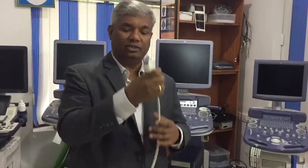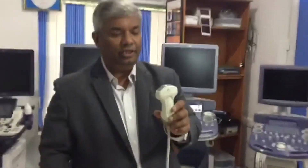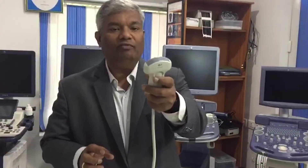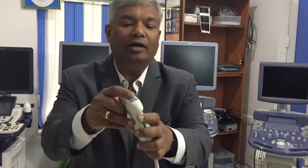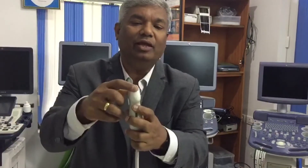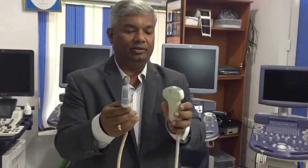This is a probe from a multinational company, and this is a probe from another multinational company. If you see it, you will find there is air that has happened — hair has come inside the membrane. Here also you can see the same thing has happened. This particular problem we see in our country, in India, and we have a solution.